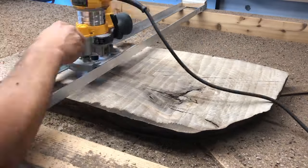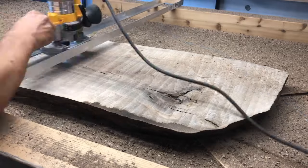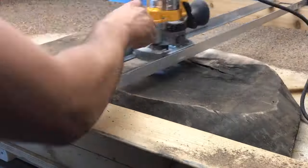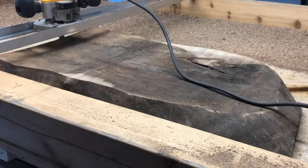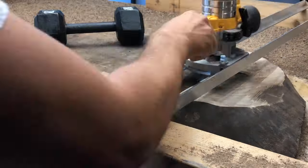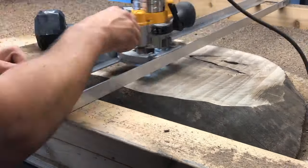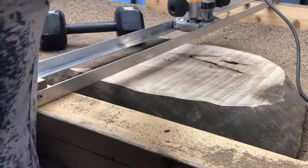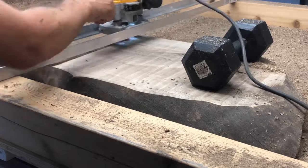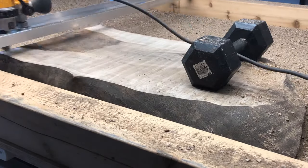I slowly but surely remove one layer at a time to make sure I have a properly level surface, and once the top is level I move to the bottom. This is not the quickest process, but it probably took about 20 minutes to completely flatten both sides — not that long considering you get a perfectly flat board with just a simple $20 router sled and a router.